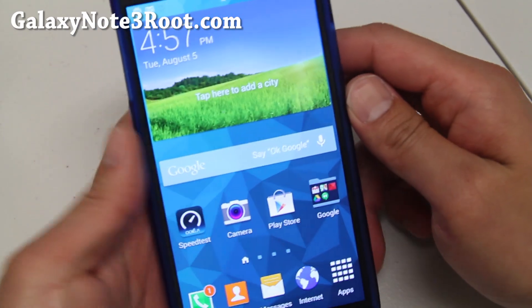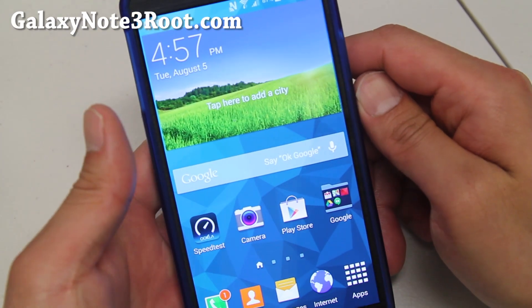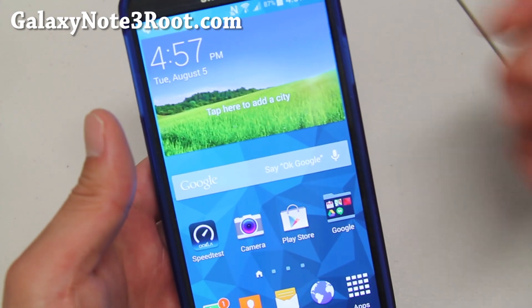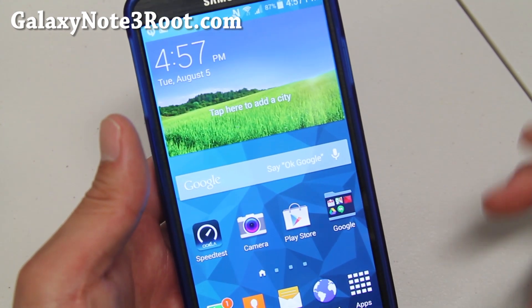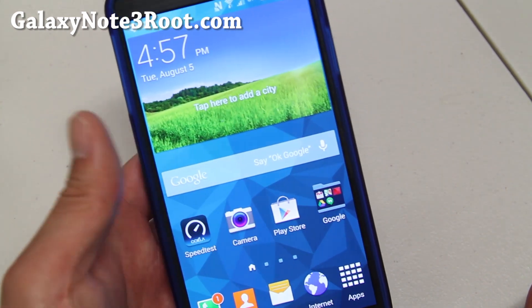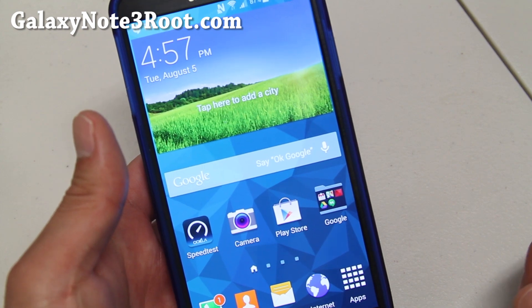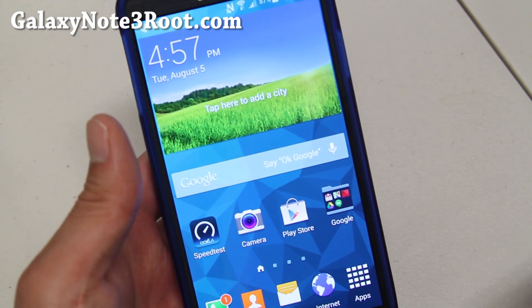Hi folks, nice from GalaxyNote3Root.com for this week's T-Mobile Canadian and SMN9005 Note 3 ROM. Do we check out Canadian S5 ROM? This one is ported off straight from a Canadian Galaxy S5. The Canadian S5 ROM brings you almost all the S5 features on your Note 3.